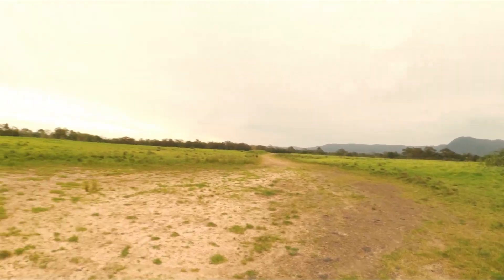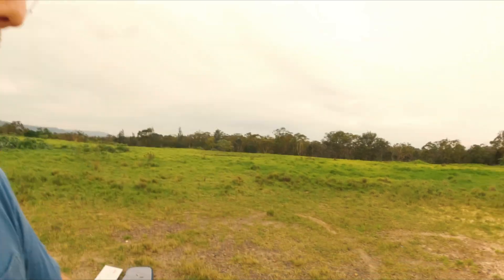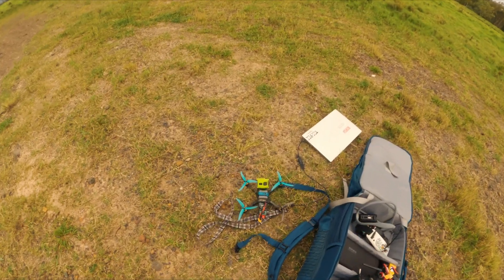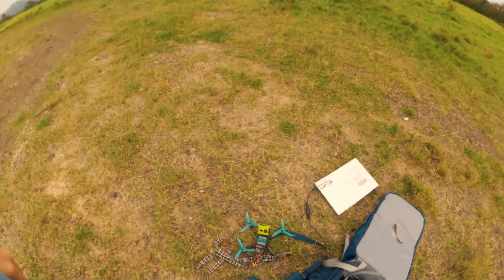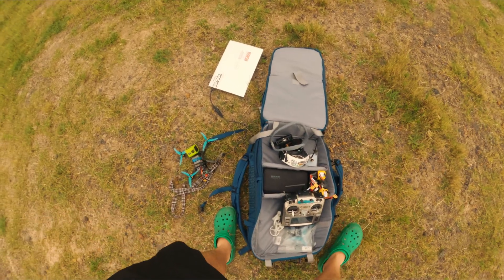Two things you need to tune a quad: number one, a bloke who's a nerd who's a mate who gives you a tune, and number two, a big open field. Look at this spot — nothing for a million bloody miles. I've brought the dog out and the drone out, and I've just slapped on the Blackbird tune, which you can get on his video. I had one that was pretty similar, but I noticed my I-term was heaps low and my I-term relax was heaps low — his is way way higher. So I'm guessing it's going to be really stiff. We're gonna do a little stick cam and see what it's like on the first pack.